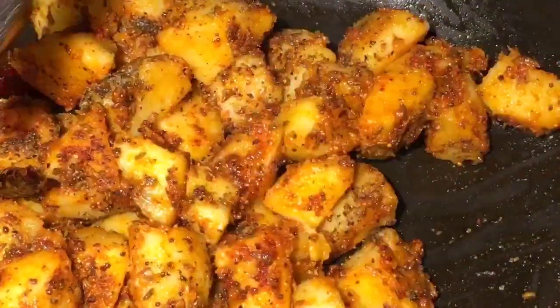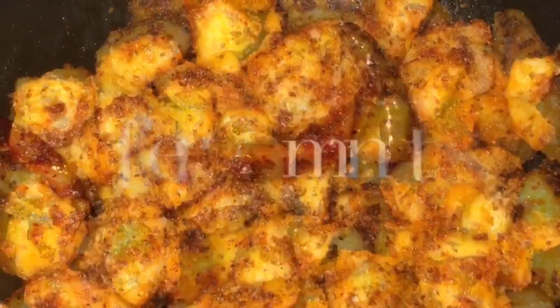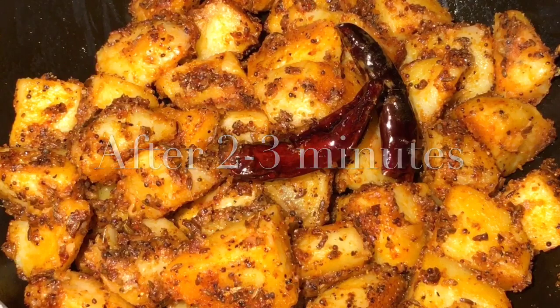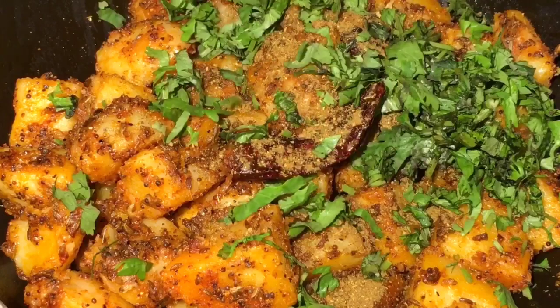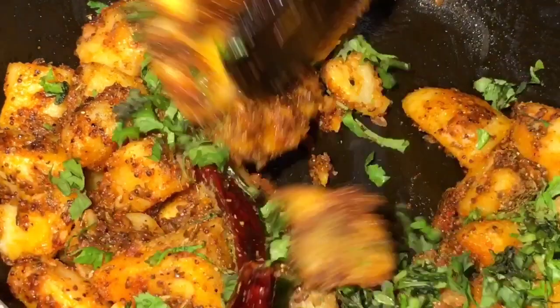Let them fry again. They have been cooking for another two to three minutes. Now add one teaspoon of garam masala powder and lots of chopped dhania patta that means chopped coriander leaves, and mix it.